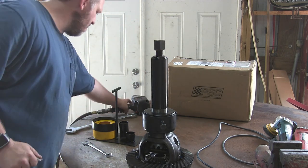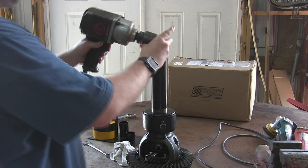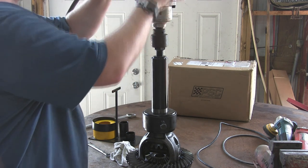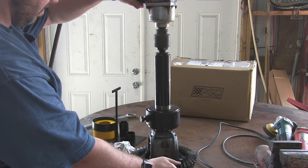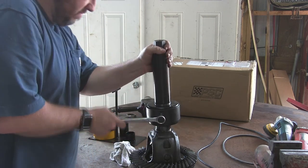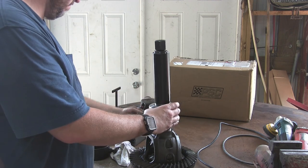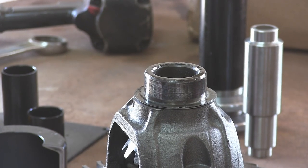The closest I could come is actually an inch and 7/16. I'm sure it's metric. The closest socket I have is an inch and a half, but it's on this giant three-quarter inch drive air gun. So I turned the air pressure way down so I don't tear something out. Let's see how it goes. Quick pause there for the air compressor to pump up.